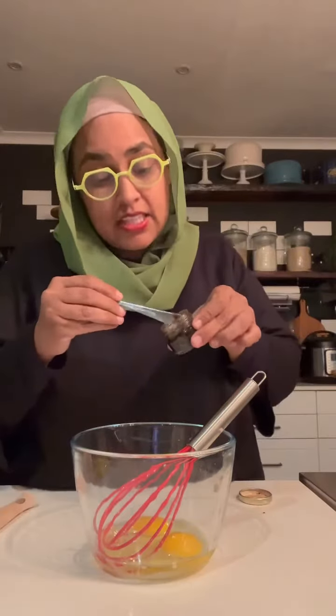Two eggs, a teaspoon of vanilla essence, a quarter cup of maizena. Mix it well so you have no lumpies. Whether your dish is 25 centimeters or 30 centimeters, it doesn't matter what size your dish is — it matters that everything fits in your dish.